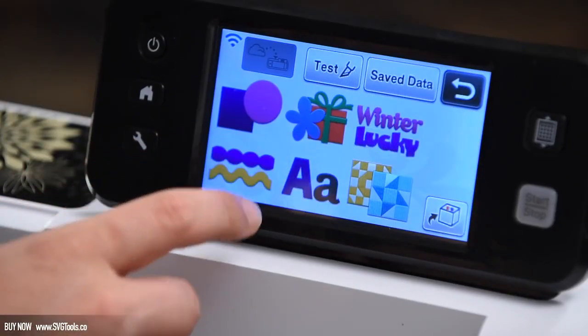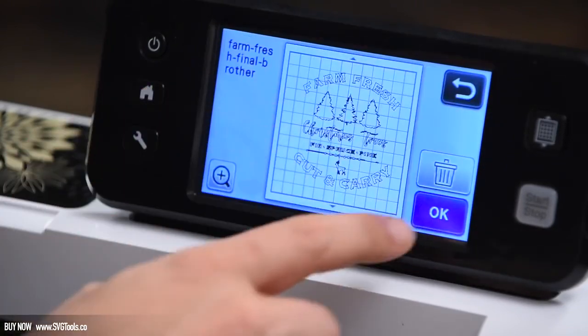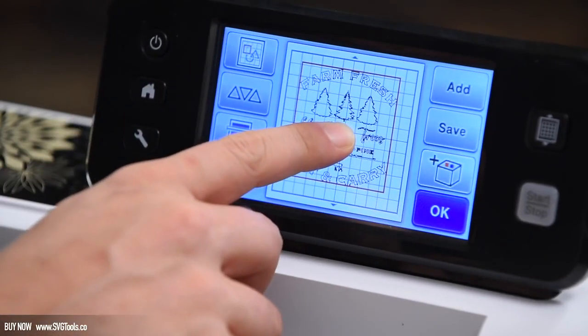For our Brother Scan & Cut users, anything you design or trace can also be saved as an FCM file, which is Brother's native Scan & Cut format.